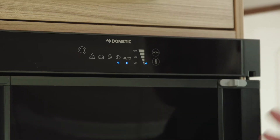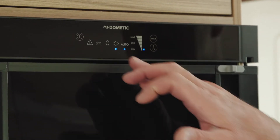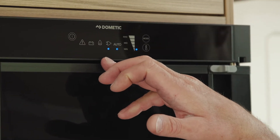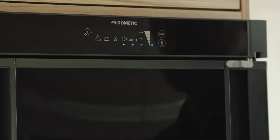With the fridge on, it's gone into auto mode. That automatically detects the most economic way to heat your fridge, so if you're on a hookup — which we are now — it will select the 230 volt power. If you're not, it will automatically put you onto gas, or if you're traveling, onto 12 volt from your tow vehicle.